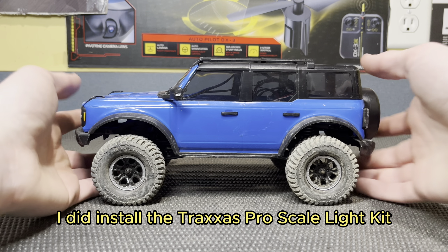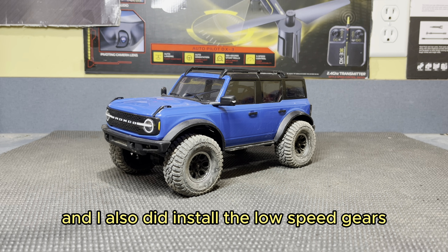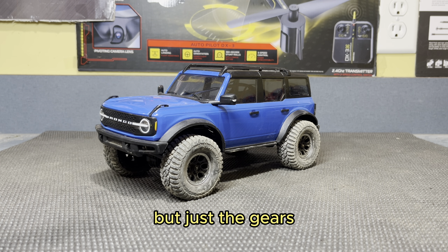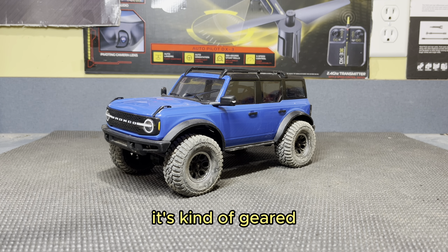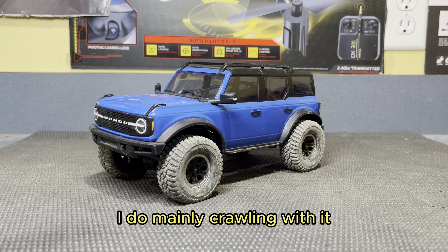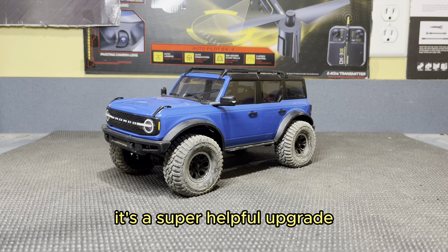For things I've done to this car, I did install the Traxxas Pro Scale Light Kit, which is super sick — I highly recommend it. I also installed the low speed gears from Traxxas. Not the whole motor and transmission, just the gears — I just threw them back in. That's where I stripped out most of the screws. I would say the low speed gears are kind of an essential upgrade on this truck if you really want to do any big crawling, because stock out of the box it's geared way too high. It's more geared for trail driving than specifically crawling. I mainly do crawling, so I really like that upgrade.